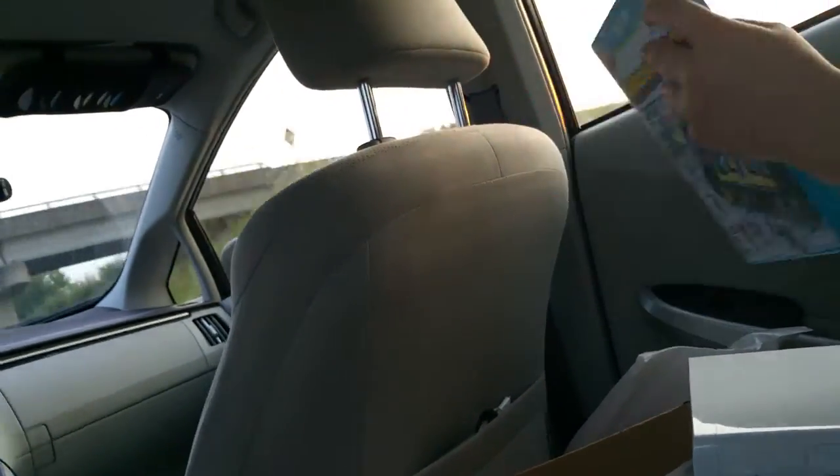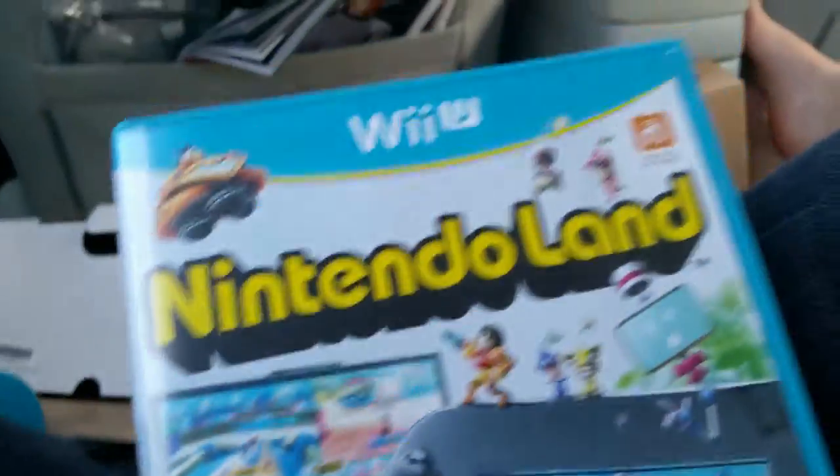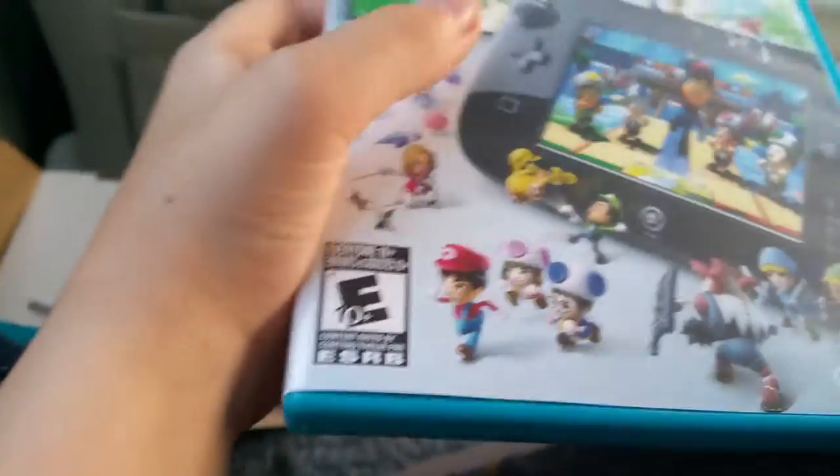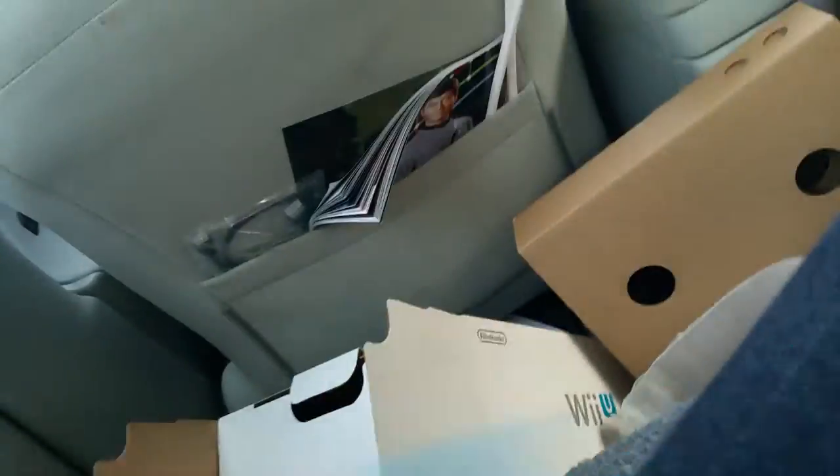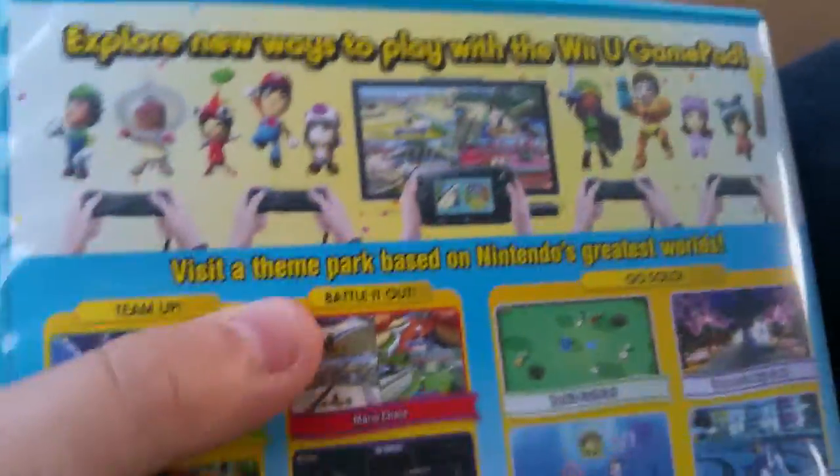Let's unbox Nintendo Land first. Here it is - it's supposed to be a lot like Wii Sports. It has a lot of Wii minigames and network compatibility. It says 'explore new ways to play with the Wii U gamepad.' It says Nintendo Land, Wii U, Nintendo Network. It's rated E for Everyone - kids and others can play this.